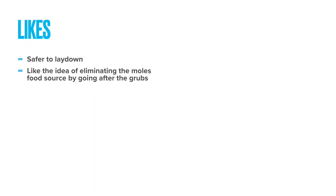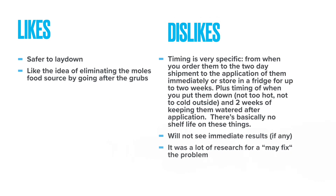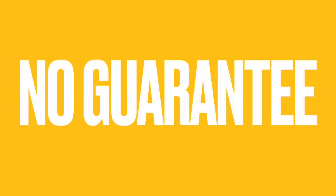I like that it's easy to apply, although it does require certain environmental temperature and moisture levels to be maintained for two weeks after you apply them. But in the end, with nematodes, and frankly with every other thing I've tried so far to treat this problem, there is simply no guarantee.